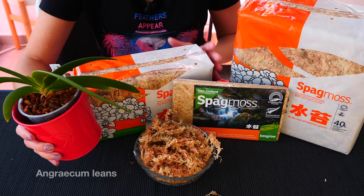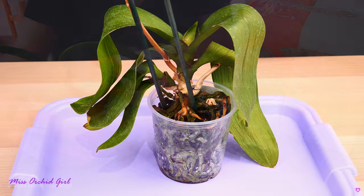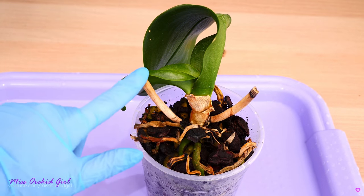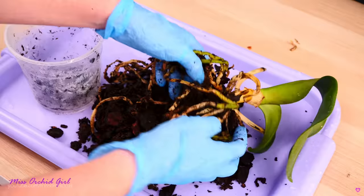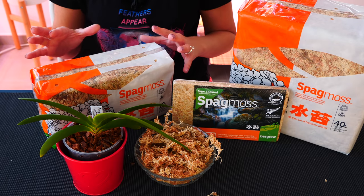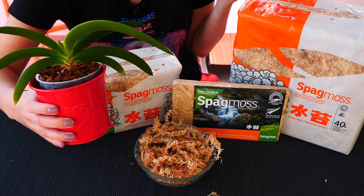Ninth and final reason: issues that have nothing to do with sphagnum moss and are just a coincidence. You might have an orchid which was already sick but didn't show signs yet, and it coincides with repotting into a moss mixture — so the orchid starts to decline and you have no other explanation than the sphagnum moss, even though you did everything right. Sometimes it's really not the sphagnum moss, it's the orchid. It can be as simple as using the wrong water temperature — stop using ice. Maybe your orchid had pests or unhealthy roots to begin with.